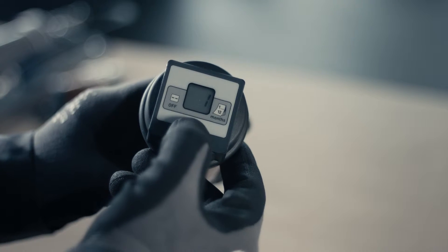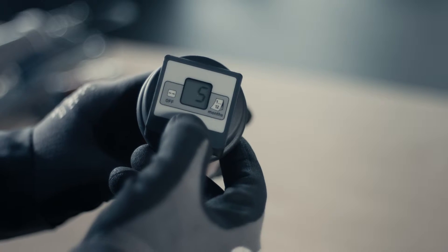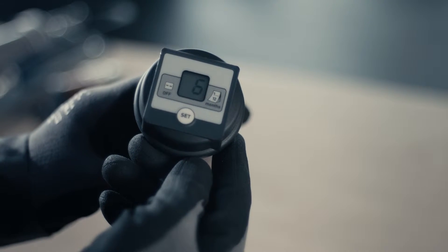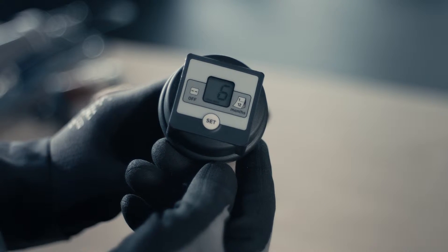Holding down the set button for more than one second will give you access to the menu. Pressing the button again will increase the discharge period by another month. Stop pressing the button when you reach the desired discharge period. Settings are saved automatically.